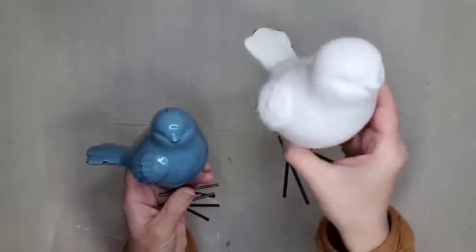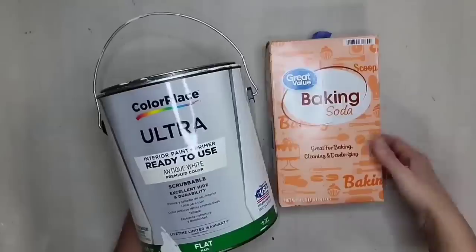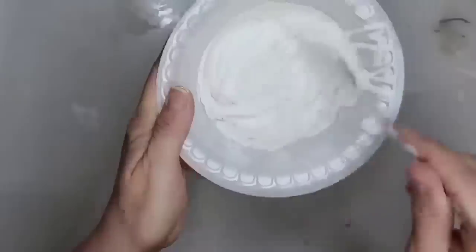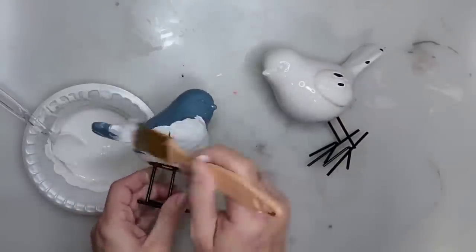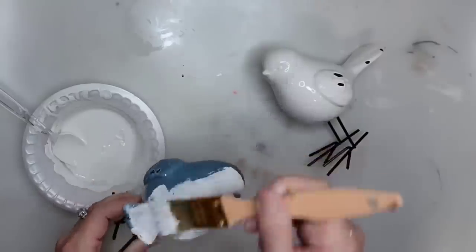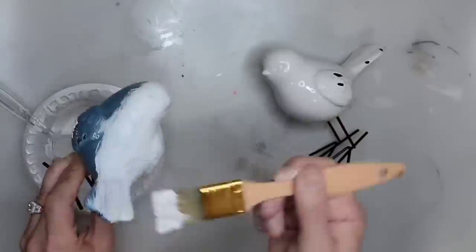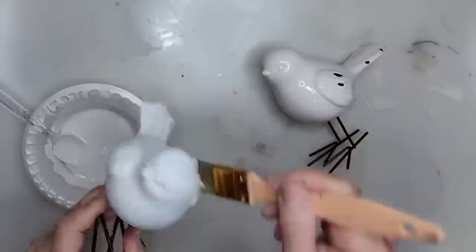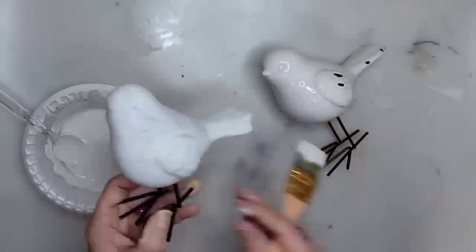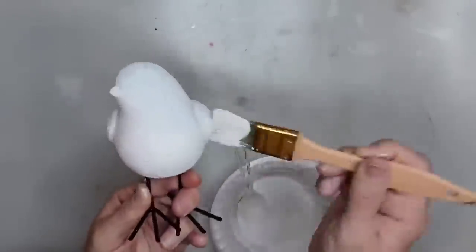I thrifted this set of birds and tried to style them in my home as they are, but they are not really going with my style of decor, so we are going to give them a little makeover. I want them to have a matte flat finish and also give them some texture, so I'm going to be mixing antique white latex paint with some baking soda — normally about half baking soda and half latex paint. If you don't want it that textured, just add less baking soda. Get your first coat of paint on, let it dry completely, and then put a second coat on. I also like to use a chip brush when using this paint mixture because that adds even more texture to the piece.